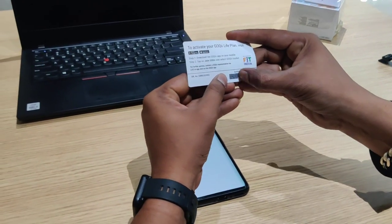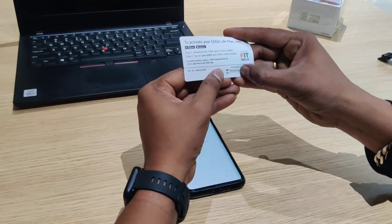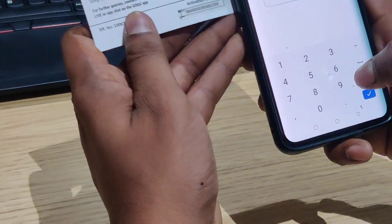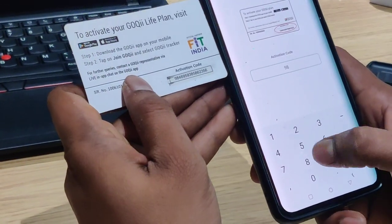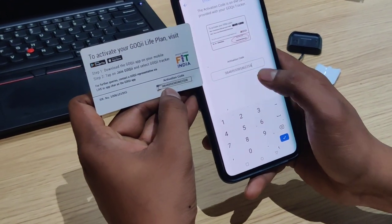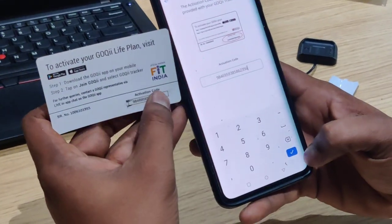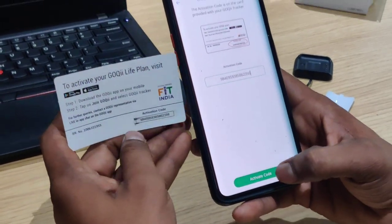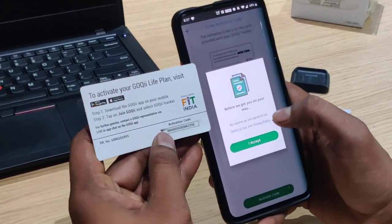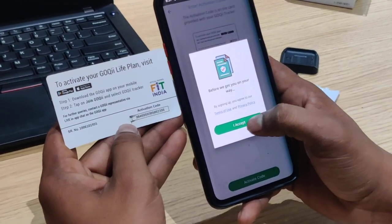This activation code is like a recharge coupon — you will scratch to reveal the digits. Tap the option and click the digits as they are, for example 9, 8, 4, 6. Copy the correct digits, then tap to enter the activation code and activate. If your digits are correct, proceed; if not, re-read and correct them.